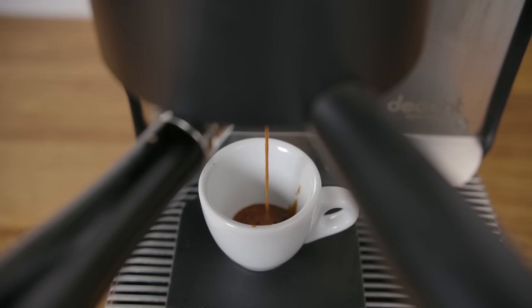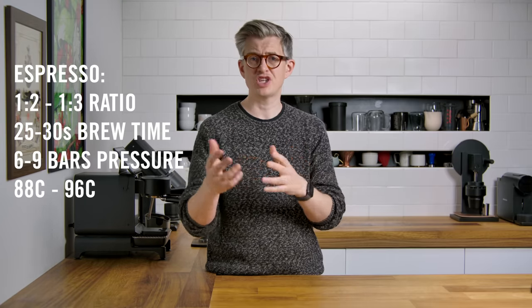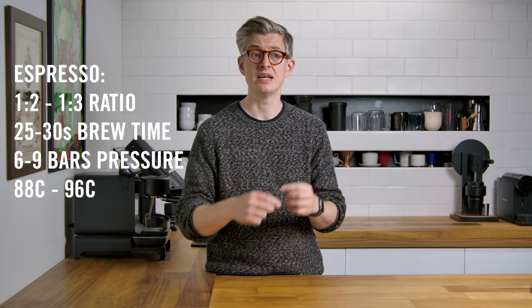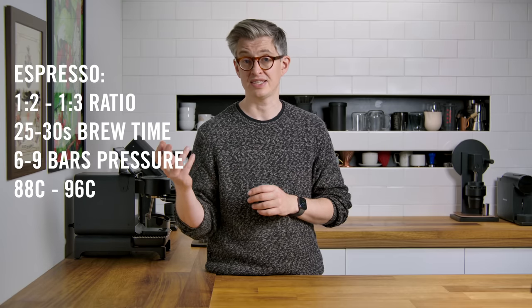A traditional espresso is in the one-to-two to one-to-three ratio range. That's how much liquid you typically produce in around 25 to 30 seconds, typically under six to nine bars of pressure, at a brew temperature between 88 and 96–97 degrees Celsius. I don't want to be overly prescriptive, but that ratio gives you a pretty good idea of what to expect from a traditional espresso. Modern coffee shops typically serve you a double espresso as standard, while traditional coffee shops will typically serve a single.